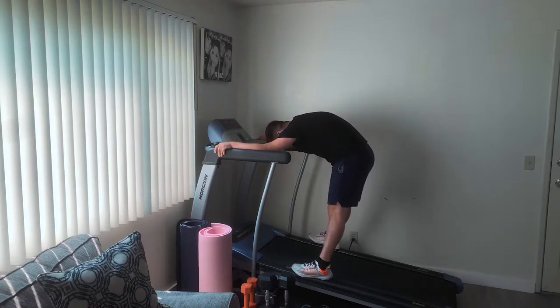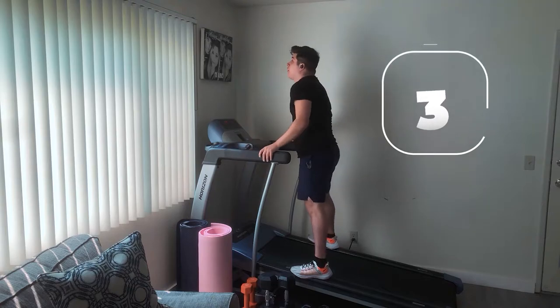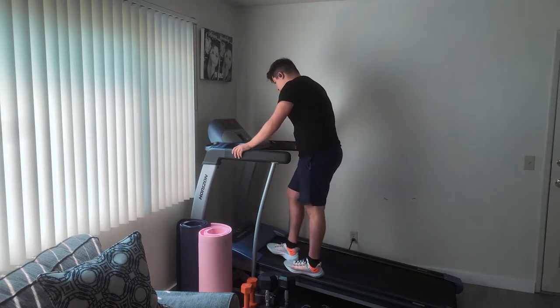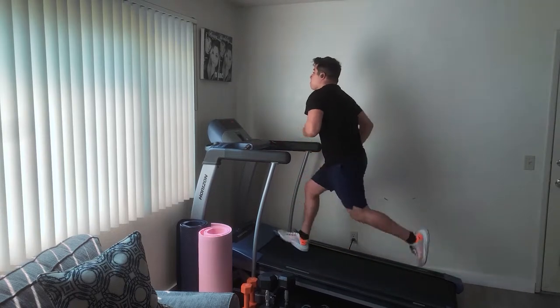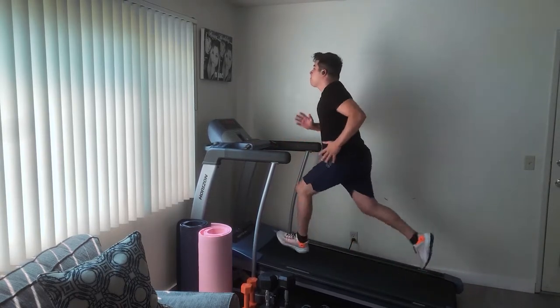At this stage you will start feeling way more tired and fatigued, and you're gonna possibly mentally want to give up. But trust me guys, keep on pushing — I know it's gonna get a little bit harder, and the more intervals you do the more difficult it gets. At this point, try to make sure you're mentally there: tell yourself, 'Hey, we got this — let's bring in the speed.'